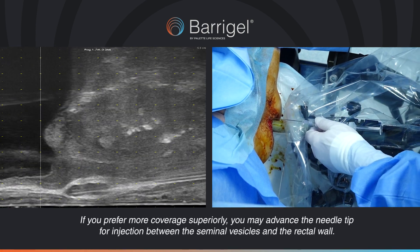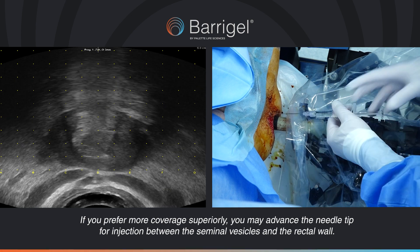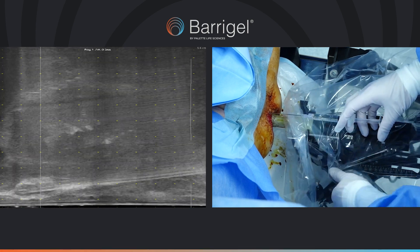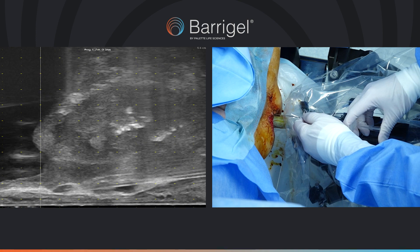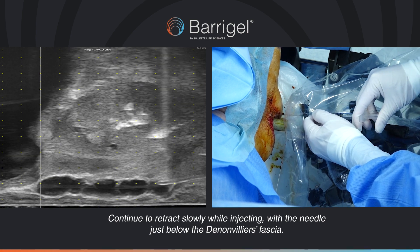If you prefer more coverage superiorly, you may advance the needle tip for injection between the seminal vesicles and the rectal wall. Continue to retract slowly while injecting, with the needle just below the Dynoviase fascia.